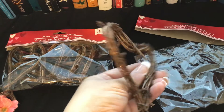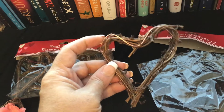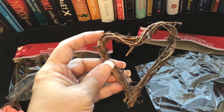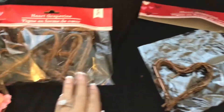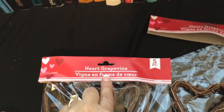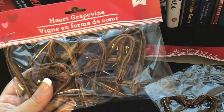These hearts are so cute. I could have made them myself, but I don't have the time. I see that they put metal around the little wooden twine. So that's pretty cool. This one is the heart grapevine and you find it at the Dollar Tree — you get five in a pack.